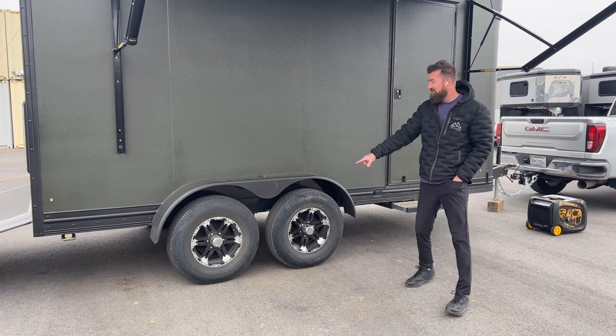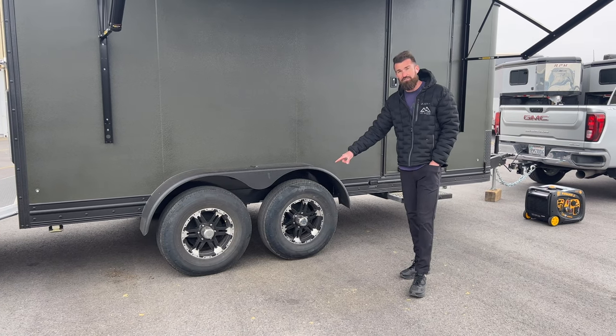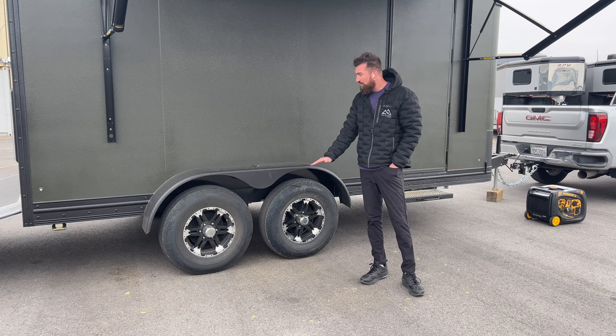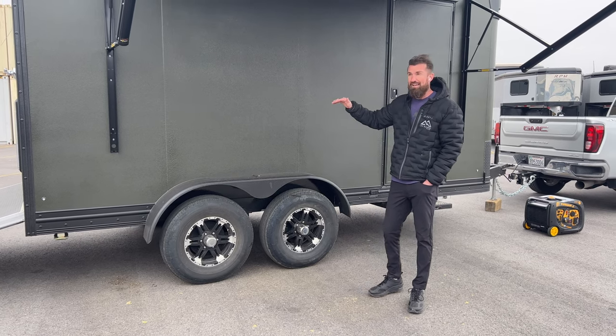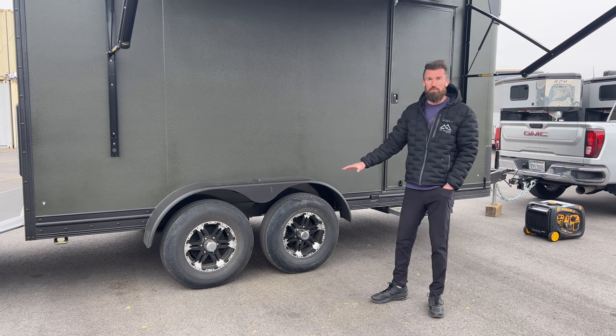We did Timbron axle-less suspension on this trailer, so all four wheels are independent suspension. That allowed us to lift the trailer quite a bit to give it more ground clearance and gives you a fully independent four-wheel suspension.